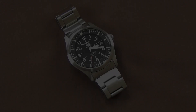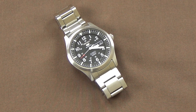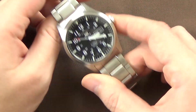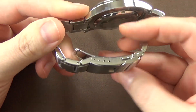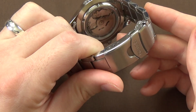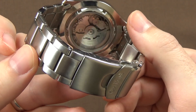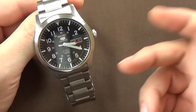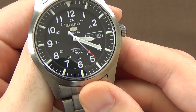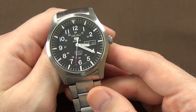We'll cover the basic specifications first. This is a steel case with a metal bracelet. The bracelet has a push-button deployant with a fold-over safety clasp — very typical Seiko bracelet. We do have a screw-in see-through exhibition case back. The dial is covered by Seiko's Hardlex crystal. At the three o'clock position we have a day and date complication, which is universally present on every single Seiko 5 model.